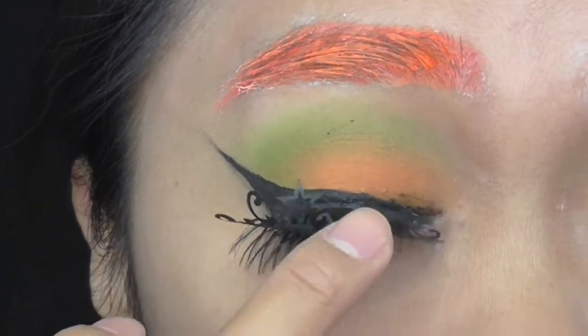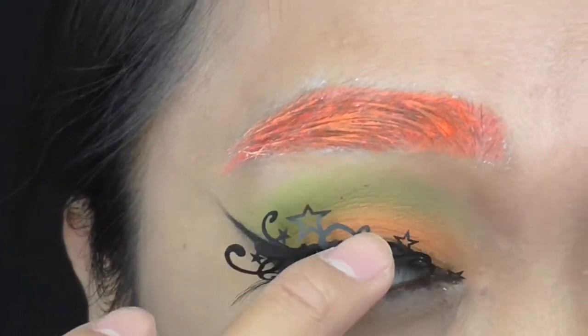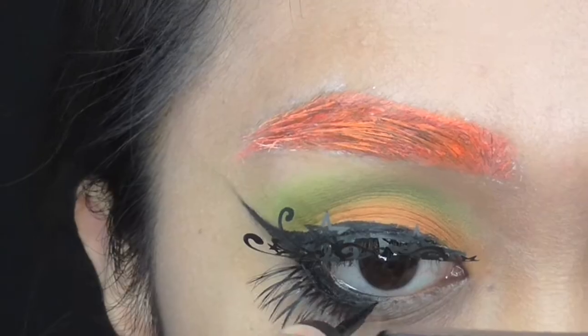Instead of using the lash curler for paper lashes, just push it up with your finger because they're very delicate. And don't forget to clean the glue at the bottom.